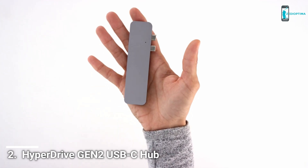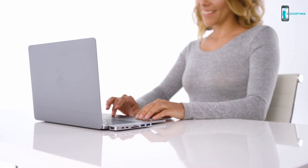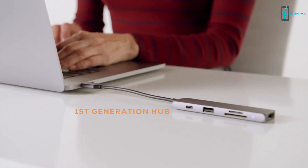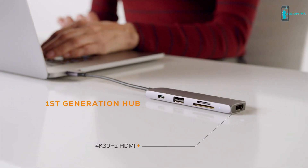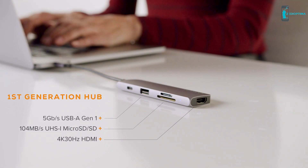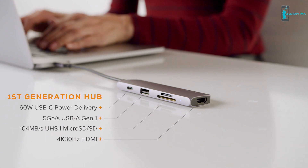Ever since Hyper popularized the usage of USB-C hubs back in 2015, little has changed over the last five years. Virtually all USB-C hubs in the market today are first-generation hubs with typical connections like 4K 30Hz HDMI, UHS-1 MicroSD SD, 5Gbps USB-A, and 60W USB-C power delivery.